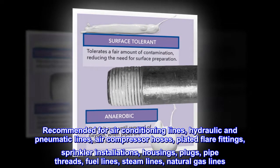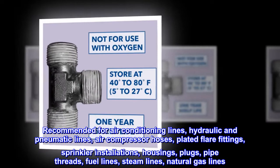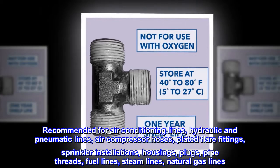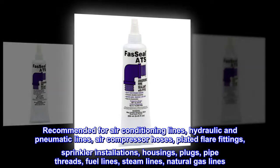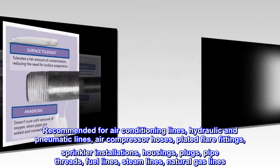Recommended for air conditioning lines, hydraulic and pneumatic lines, air compressor hoses, plated flare fittings, sprinkler installations, housings, plugs, pipe threads, fuel lines, steam lines, and natural gas lines.